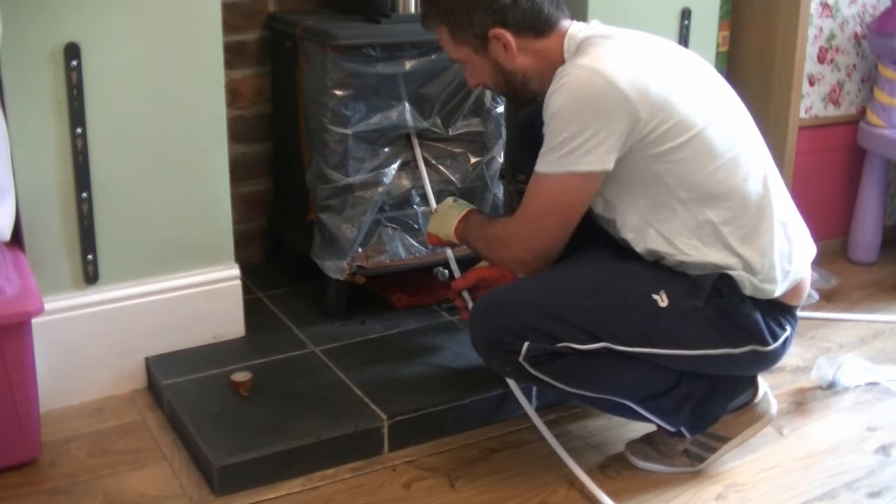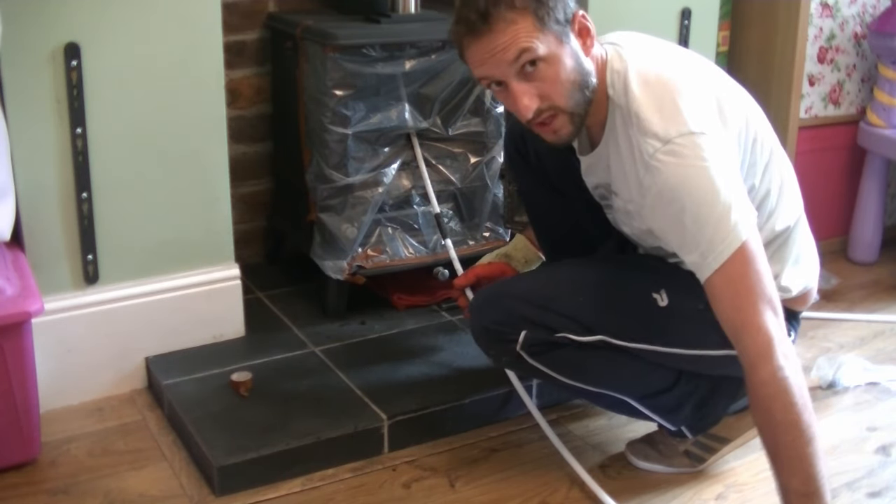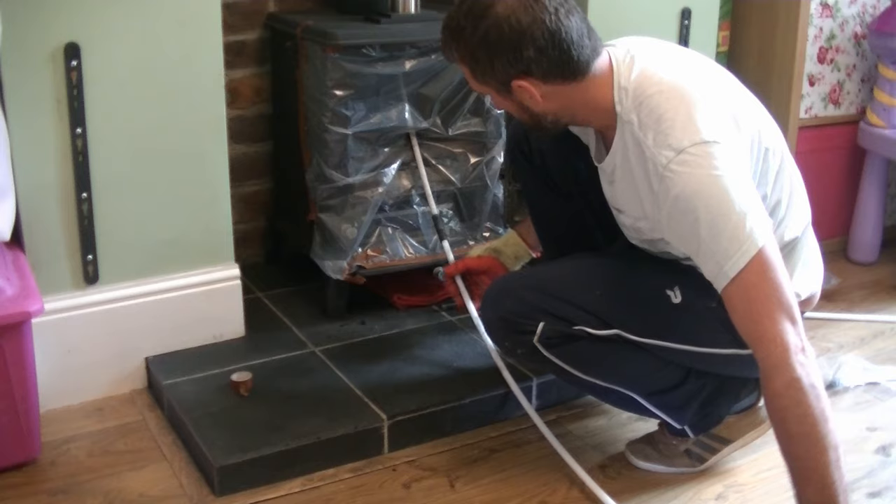The other thing is, if the little button is underneath and it's awkward to get to, just rotate your drill gently until you bring it back round to the top so it's easy to work on.